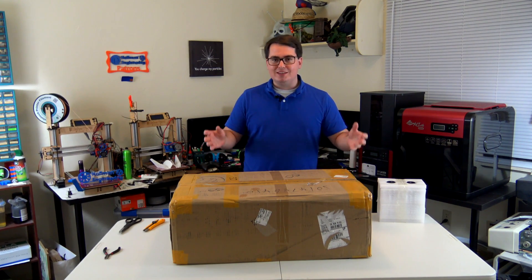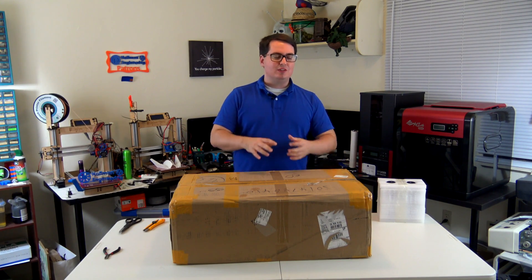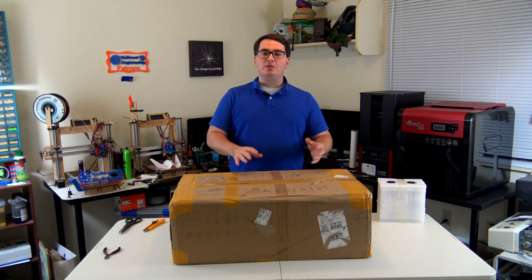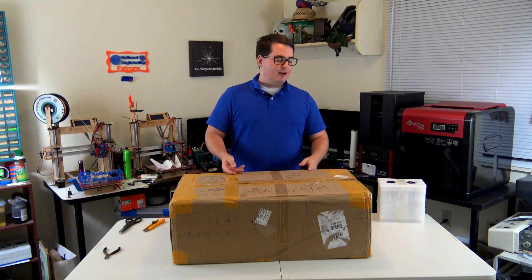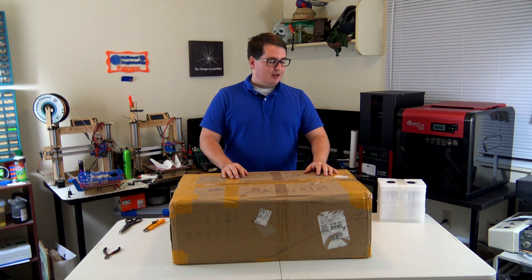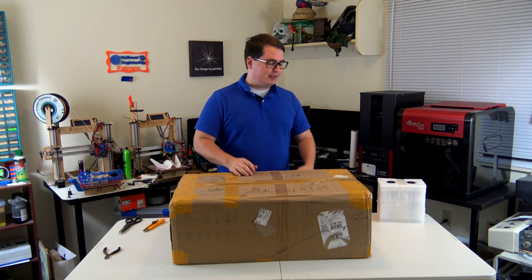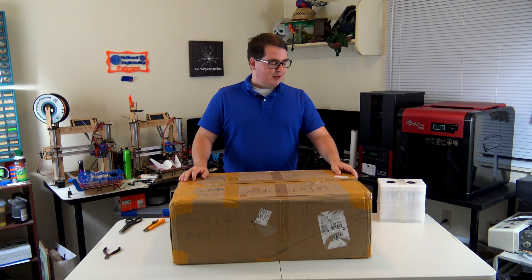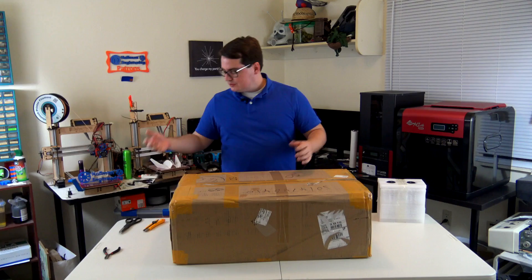This video is just going to be me unboxing it to see what all it comes with, how it's assembled, the packaging, that kind of stuff. But before we get into that, full disclosure — I was contacted by the people at Piopoly and they agreed to send me this printer to try out. There's no money exchanging hands, they're not paying me to say awesome things about it, so I will give it my full review once it's up and running.